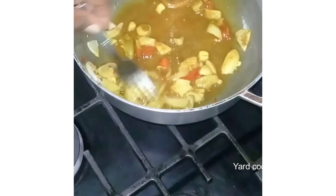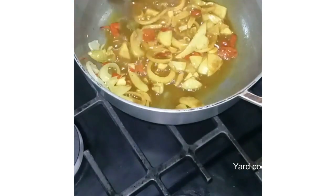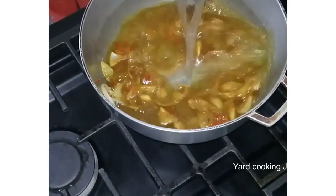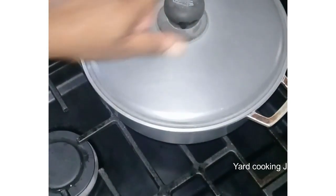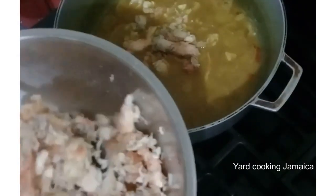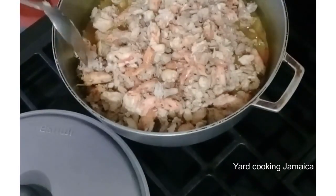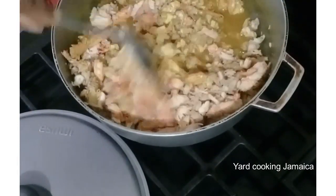I burn the curry into the hot oil, and then I pour in just enough water — maybe half a cup or one cup; I didn't measure it. Then I cover the pot and allow the curry to cook a few minutes. The curry is cooked and the water reduces, so it's time for me to put the lobster's meat into the pot. I want a bit of gravy, so if you don't want gravy, you can allow the water to reduce some more before adding the lobster's meat.